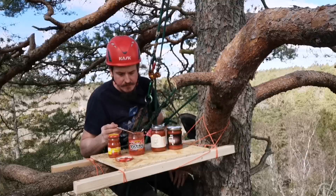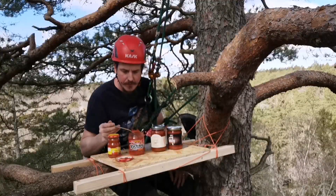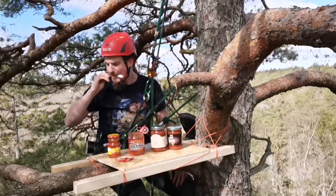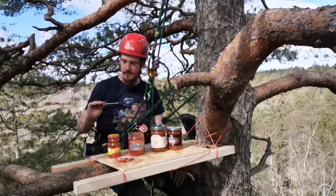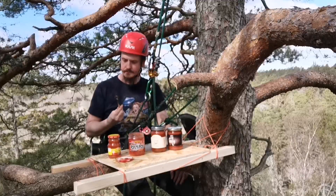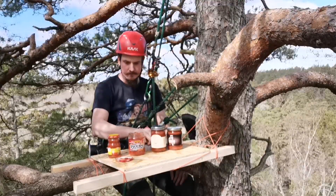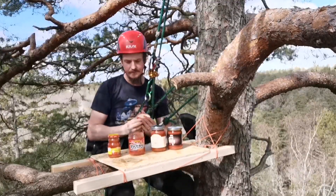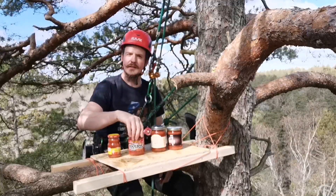I don't really detect the habaneros, but there's definitely more spice in this one than the Old El Paso. There are pretty big chunks of onion, tomatoes, and jalapeños. Yeah, I quite like this one. I wouldn't mind buying this again.